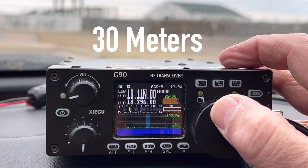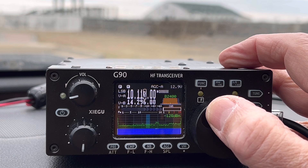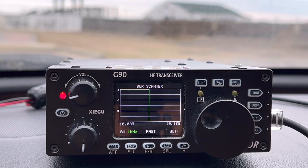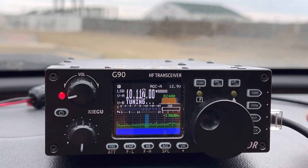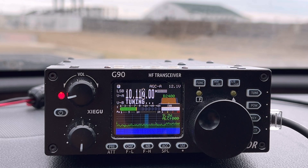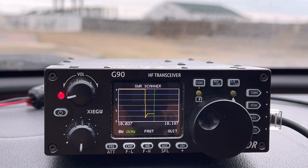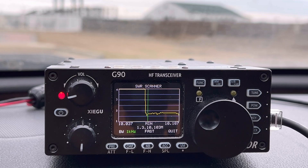Let's check 30 — I didn't mention 30 earlier, but let's go check it. Cut the tuner off. SWR — obviously we're going to find it up there high. Hit tune. Check SWR. Having a little trouble with 30. It's down to about 1.2, 1.3 — it's a little higher, under 2 to 1. I think we can make it work on 30 if we wanted.